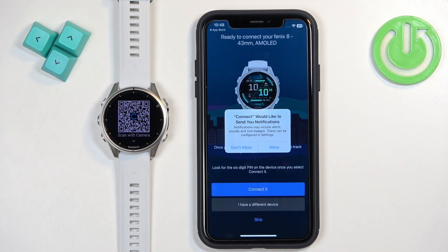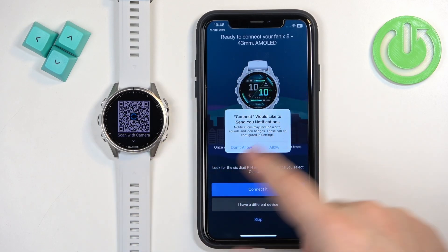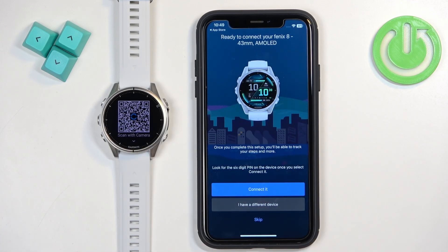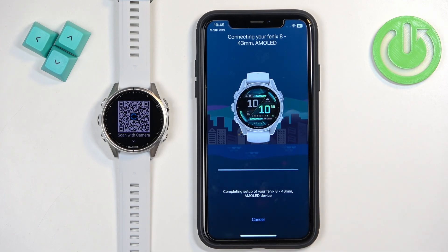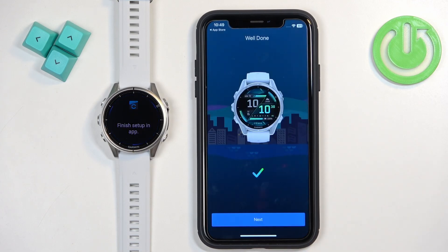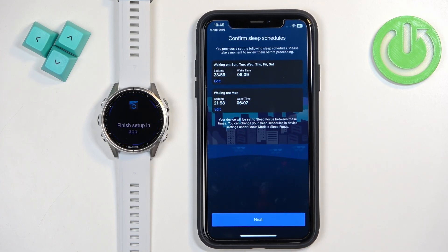After you log in and you don't have any devices connected to your account, the app will automatically start searching for nearby devices and should detect your watch. If you see a pop-up about notification permission, you can allow it or deny it depending on whether you want to receive phone notifications on your watch. After the phone detects your watch, tap on it, then tap Pair, and allow the required permission for notifications.